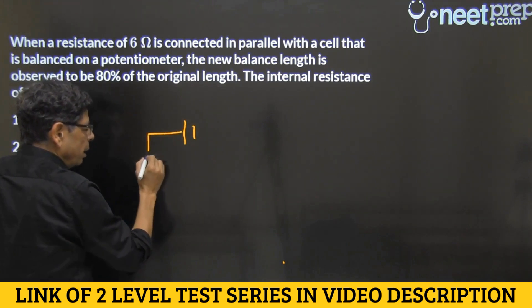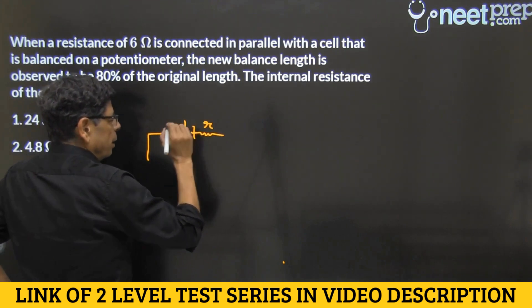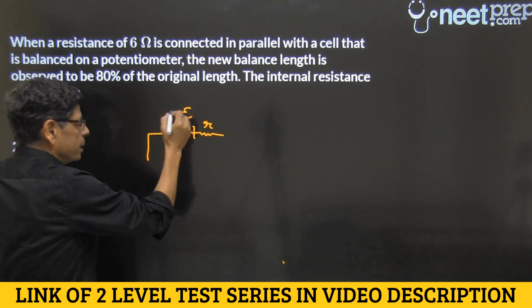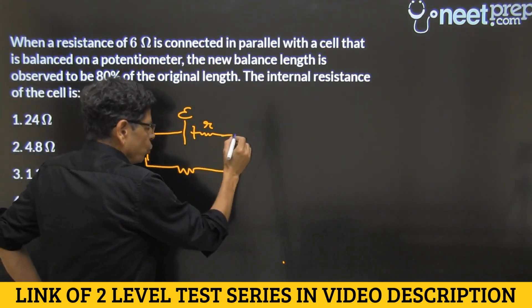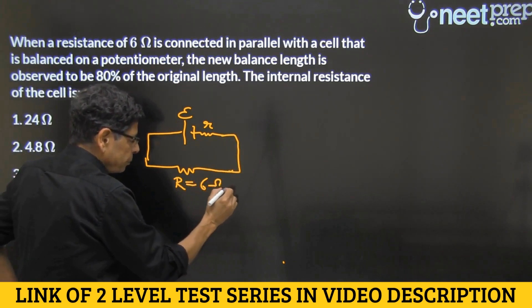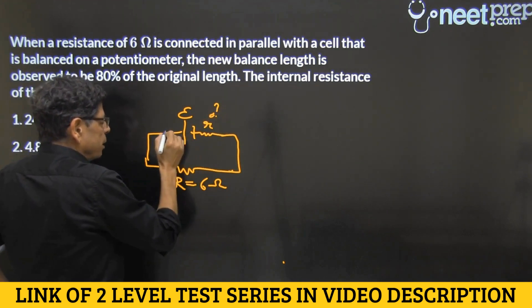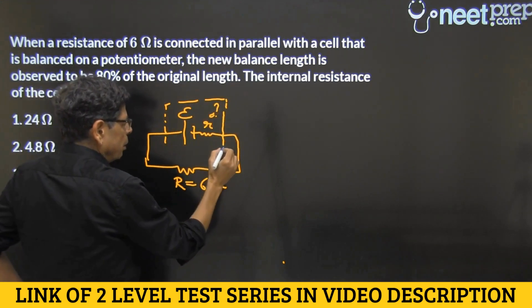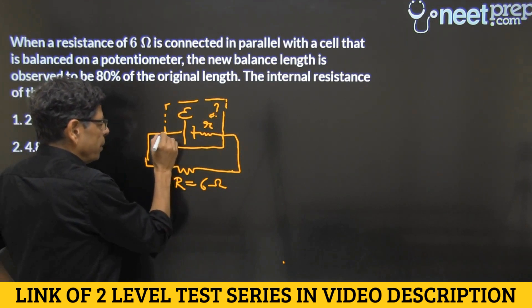This is the cell and this is its internal resistance — we call it lowercase r. Let's call the EMF of the cell as E, and this is the external resistance, usually called capital R, which here is given to be 6 ohms. This small r is what we want to find out. These are the two physical terminals of this cell.